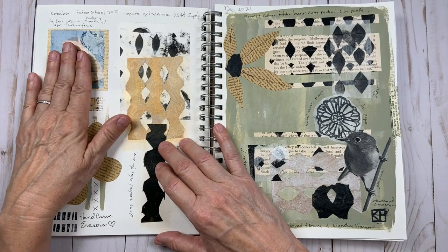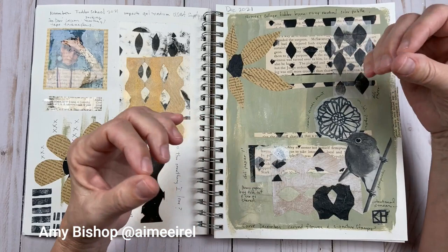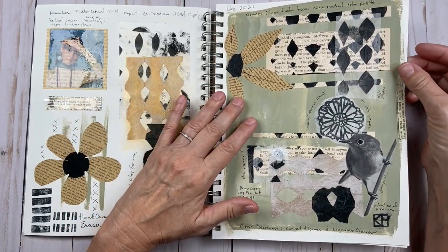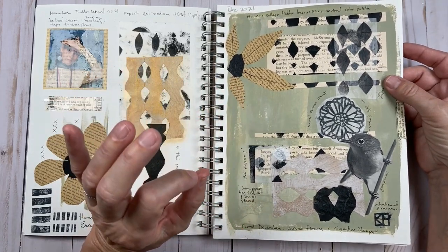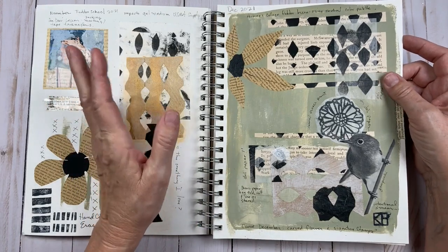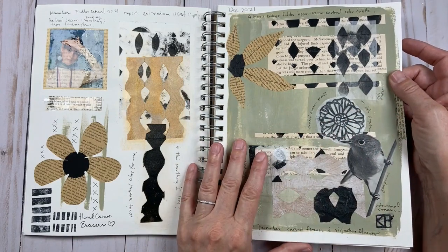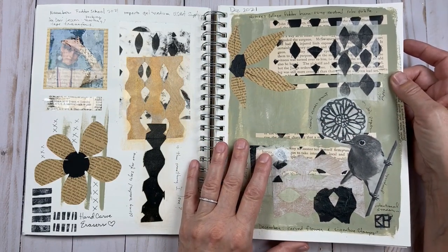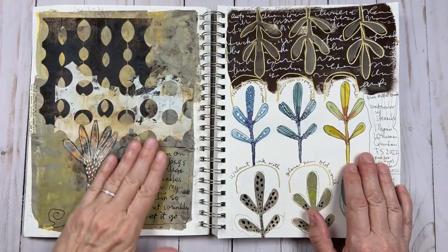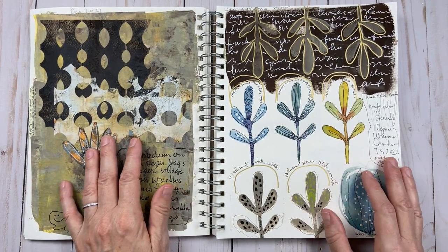Then in December there was Amy Bishop. I didn't finish her project either — just life got in the way, but I do plan to do it. I loved her lessons using the neutral color palette. I also loved using brown paper bags to make stencils, and I loved the hand-dyed fabrics. Her finished project was incredibly beautiful and I do plan to do that someday. Just experimenting with a different color palette than what I'm used to was really, really wonderful.